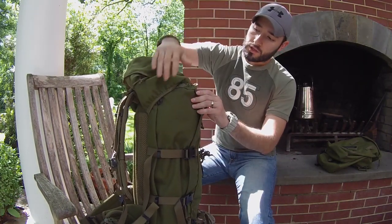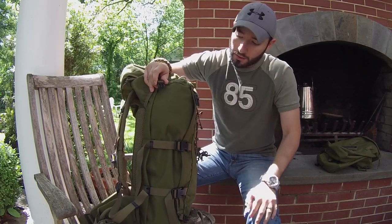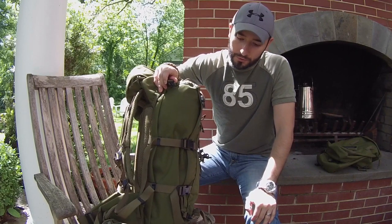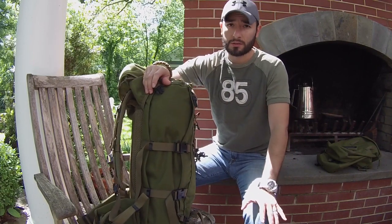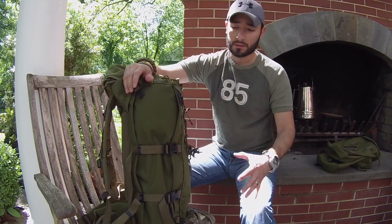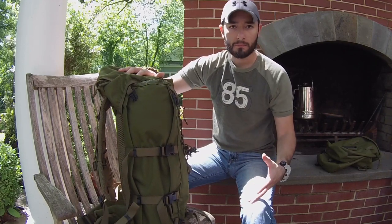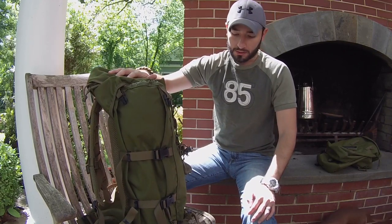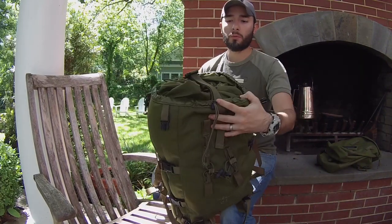While researching this backpack I noticed these little buckles on the side and bottom — these are for the optional rocket pouches, available in the same colors. They basically expand the pack's carrying capacity, and I'll show those later.